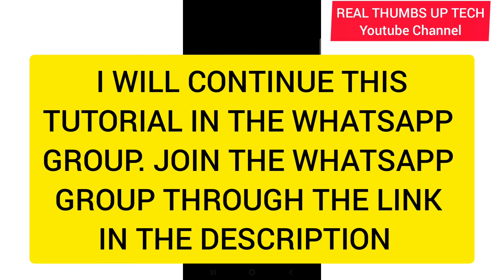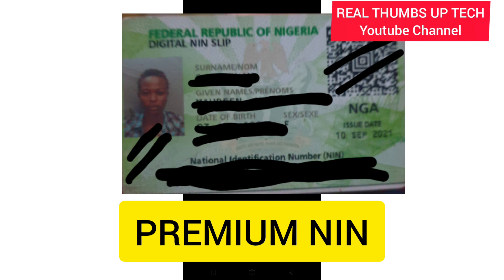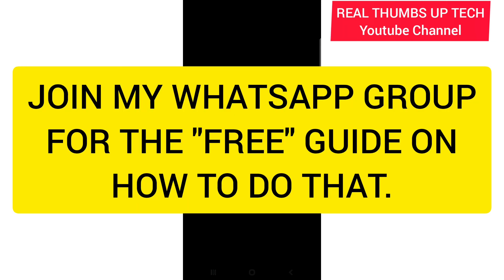So assuming you have your NIN on your paper NIN and it is not yet working — once you enter your NIN number here and tap on next, it will not bring you to this environment. It will tell you 'invalid NIN' or 'information not in the data' or something like that. That does not mean you have a fake NIN. What it means is that your NIN is not yet working — it is not yet validated. They have generated an NIN number for you, but that NIN is not yet validated. You have to wait for it to get validated before it can start working.